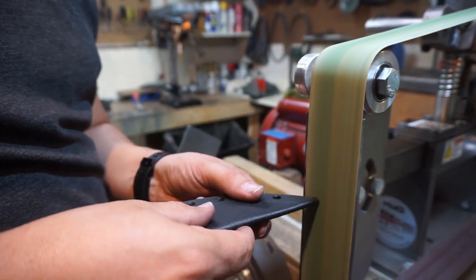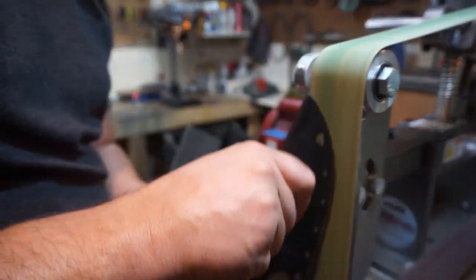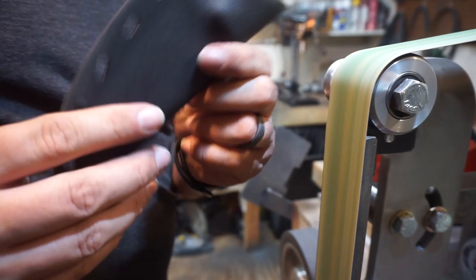We just go through and start rounding the edges over a little bit to make a real smooth edge. It just feels comfortable when you're holding it, and on the final product you don't want any sharp edges on any of this.